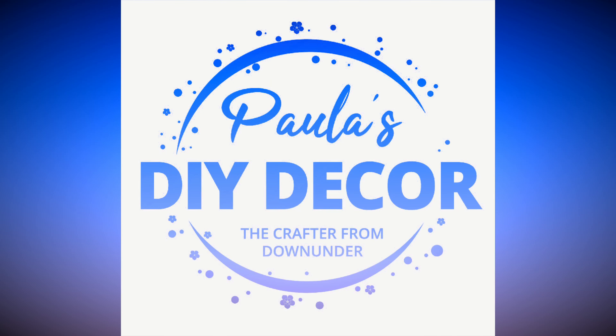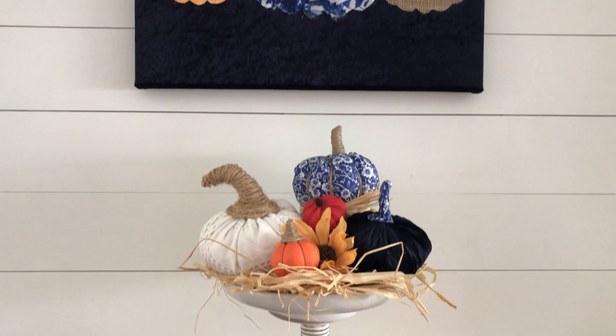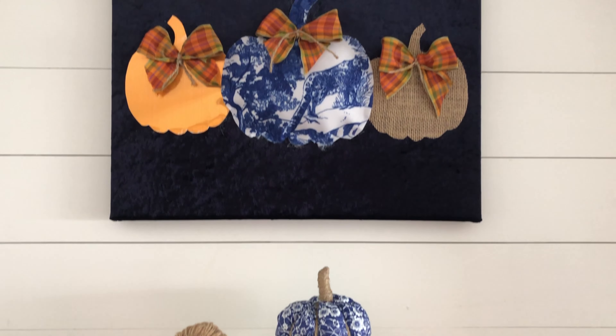Hi, I'm Paula from Paula's DIY Decor, welcome to my channel. I'm the crafter from Down Under and today I'm going to bring to you six fabulous chinoiserie-inspired blue and white DIY decor projects for fall or autumn.